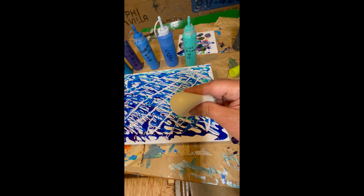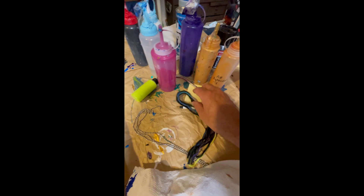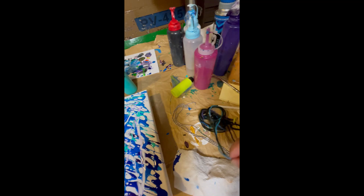Then make puddles, or somehow use this to make a jellyfish. I've decided to use chains or yarn for the tentacles, dip that in colors, and see what happens.